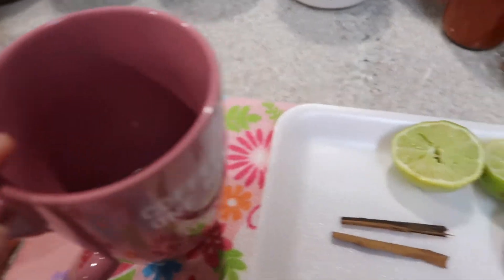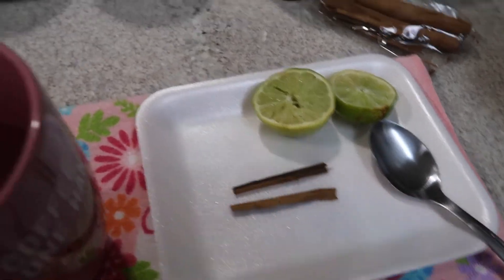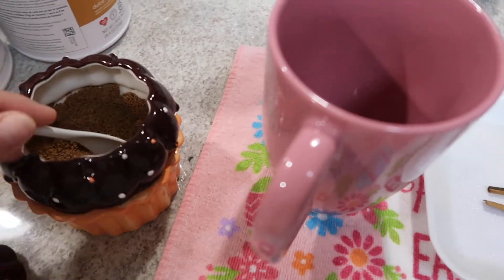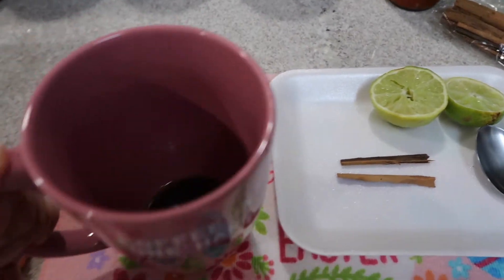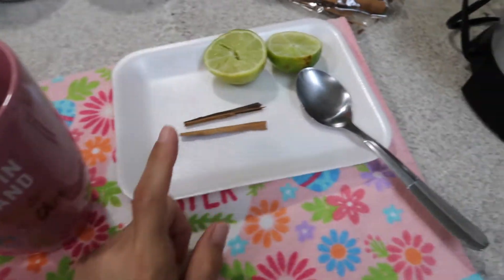Aquí adentro, I squeezed some lemon, le voy a poner estos palitos de canela, and I put some honey. Right here's the honey, y como quiera le puse una poquita de organic coconut sugar para que no esté muy amargoso, que esté un poquito sweet.